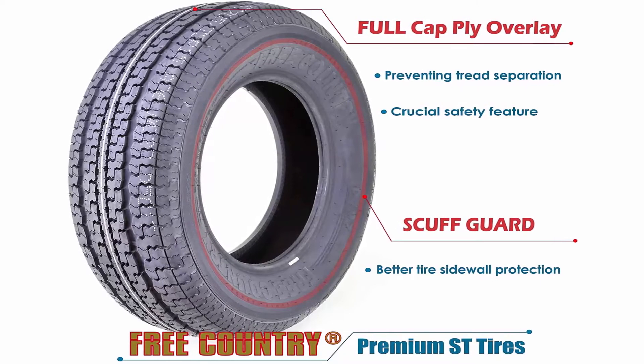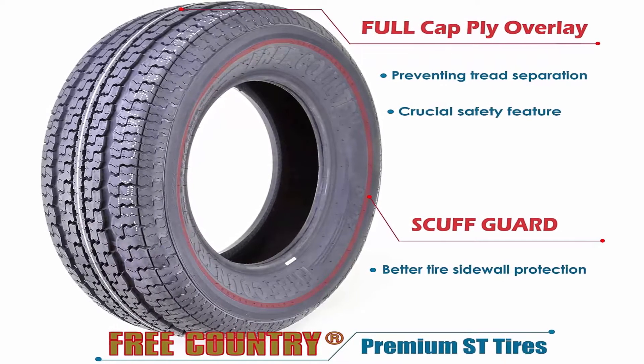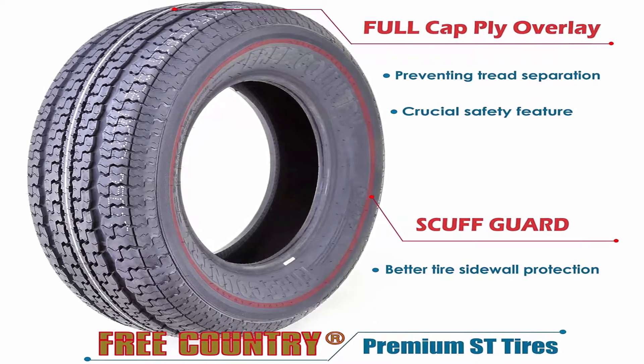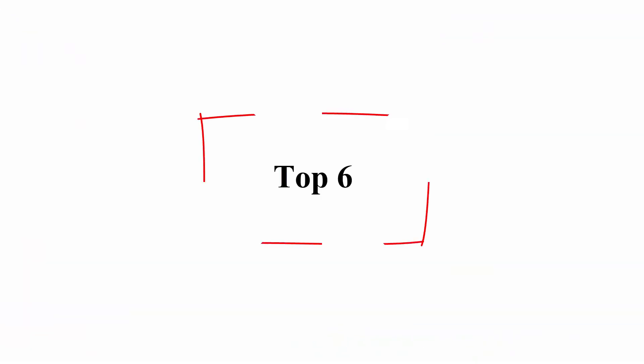Heavy duty 10-ply rated, Load Range E, steel belted. Speed Rating: L, 75 MPH. Designed for trailer use only. No rims included. Top 6.